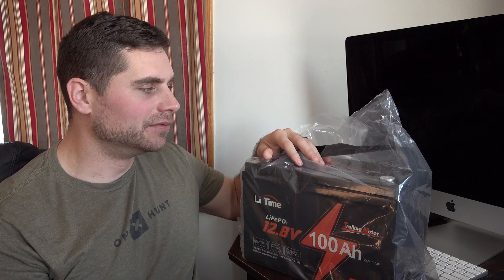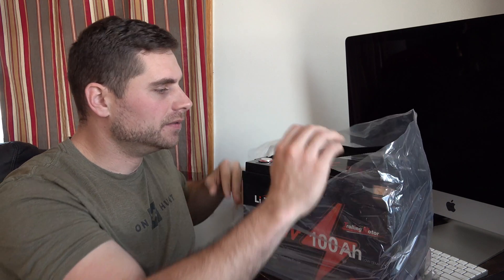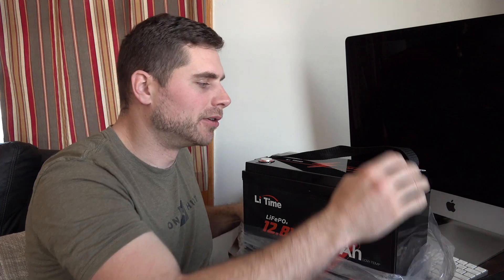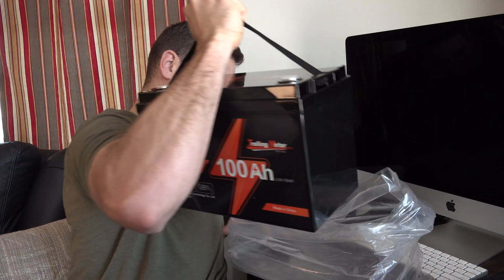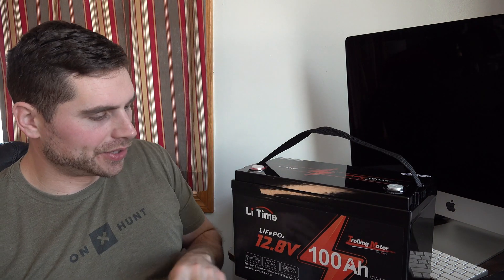This battery is absolutely perfect — it's got all the features that you would need and it's actually at a very reasonable price point. What was amazing to me is the capabilities this battery has for the actual price point that they're listing it at. So we'll take it out of the pack here and I'm going to tell you guys a little bit about this battery.